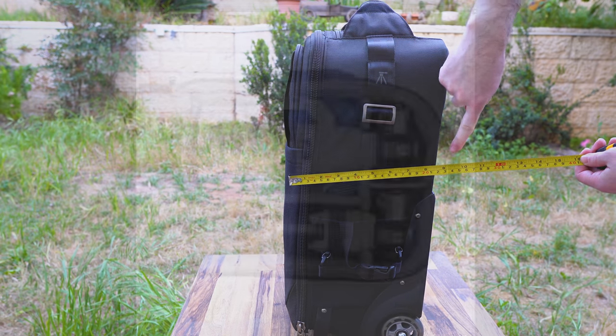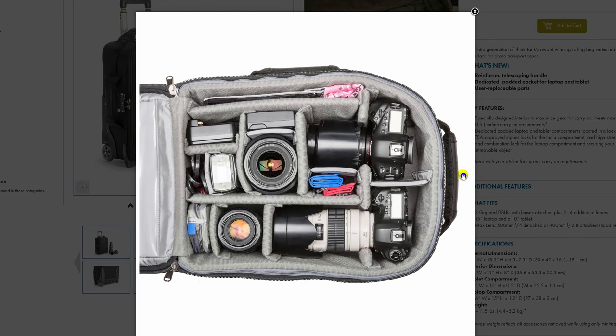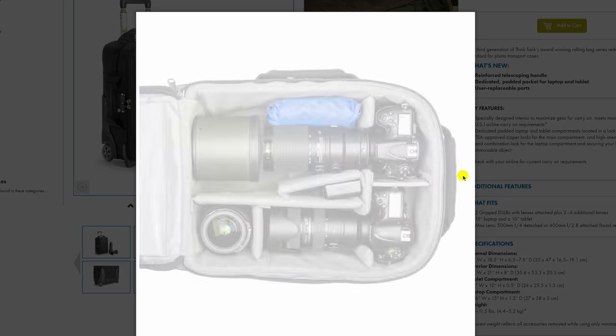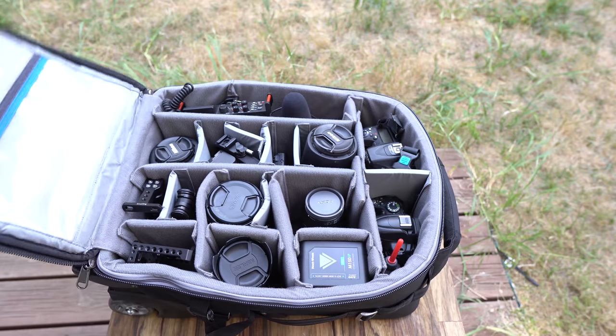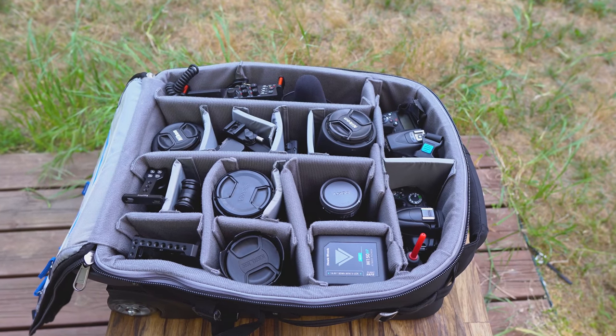It can hold up to a 500mm f/4 lens without a body, or a 400mm f/2.8 lens with one. Depending on the specific setup, you can fit in two full-frame bodies and about seven medium-sized lenses plus some accessories. Keep in mind that such a setup will likely bring you to well over 10 kilograms or 22 pounds, which can be over the max carry-on limit for some airlines.